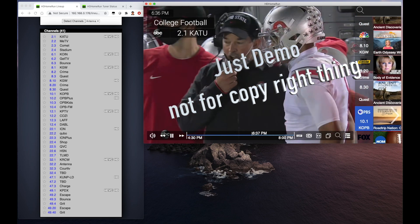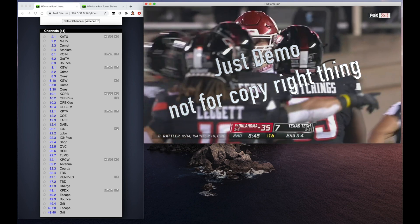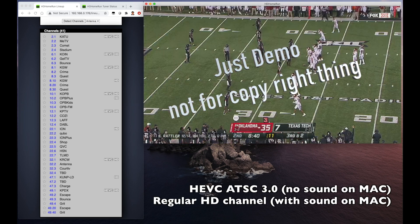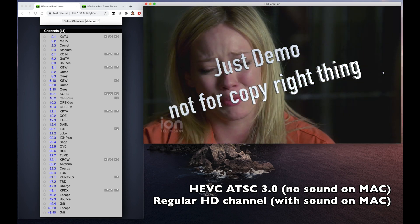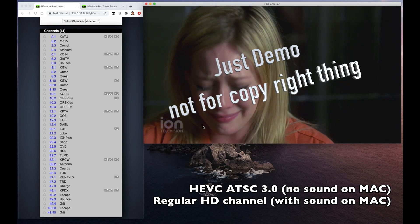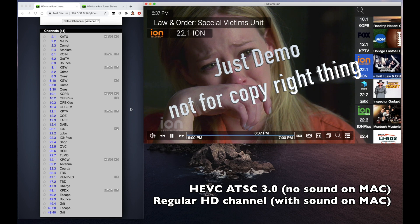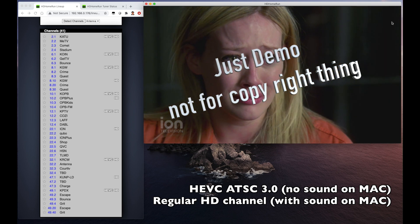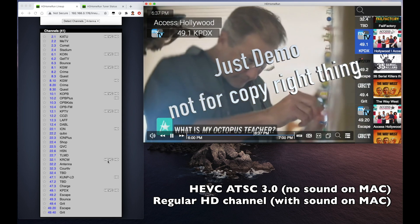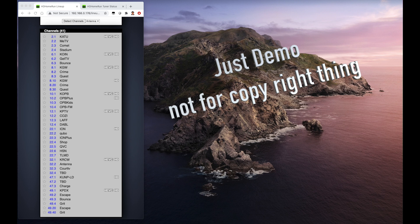Now we get Fox. The HD channels — this one is regular HD so it can have sound on Mac. This is KPDX, I believe it's a Fox system channel. Same thing — this one is HEVC but I don't have sound on this one. Let me try to reopening the HDHomeRun. CW is not the HEVC ATSC 3.0 channel.